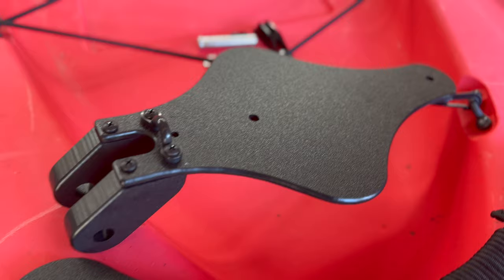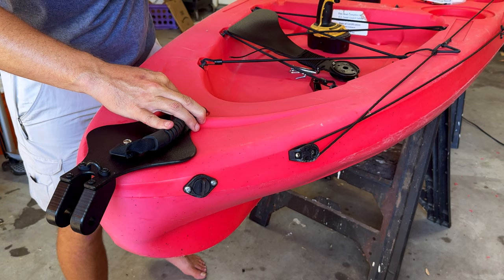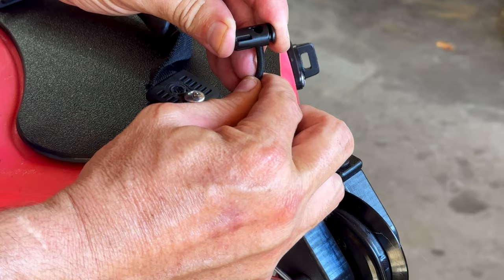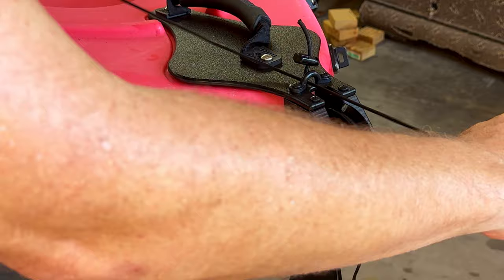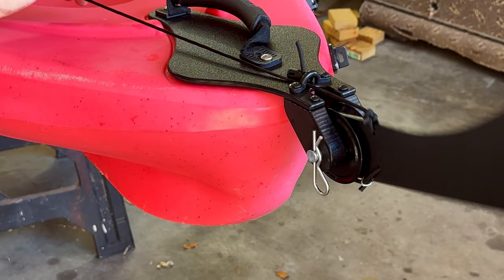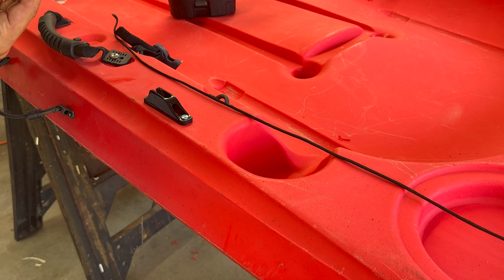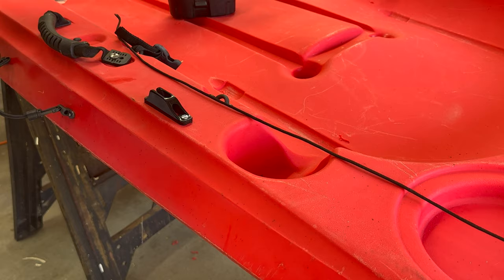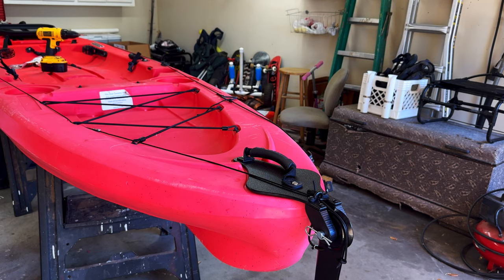And here's the skeg kit from Diablo Kayaks. This one's specific to the Amigo, and it's really easy to install. The skeg mounting plate uses the same bolt holes as the rear handle, and Diablo provides longer bolts to make this connection. The system uses a small bungee cord to put tension on the skeg for easy deployment. Then I just had to run the control line up to the cockpit and install the cord lock clamp to keep it there by my side when I'm ready to deploy the skeg. And now with the line tied off and trimmed, the skeg kit is complete.